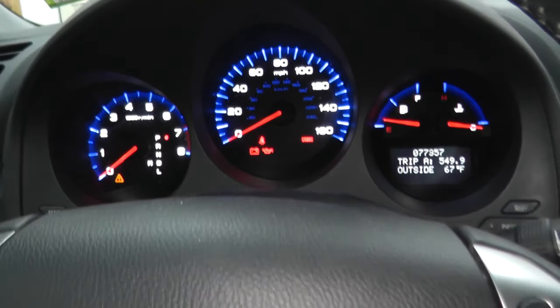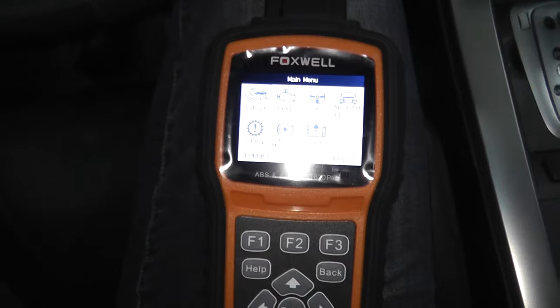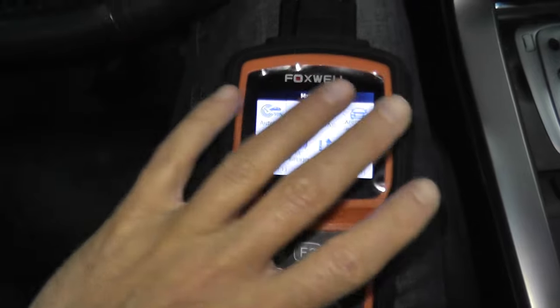To perform this task, you need a rather sophisticated scan tool. This happens to be the Foxwell NT630. It is $140, so it's not inexpensive.